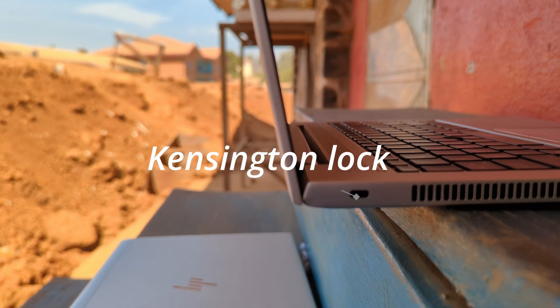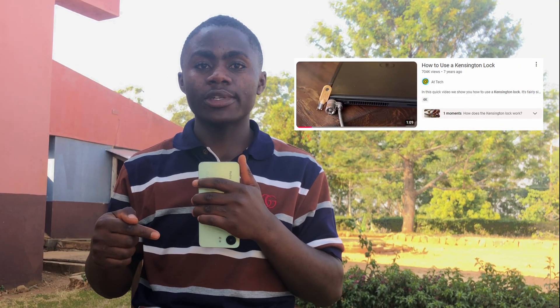There's a port which isn't actually a port — it's called the Kensington lock. This helps you keep your laptop secured, maybe if you're in a public space and step away for a few minutes. If you want to know how it works and how to set it up, I'll leave a link in the description just below the like button.